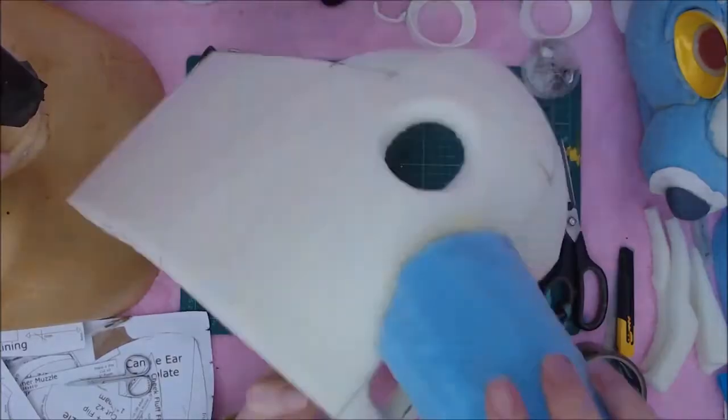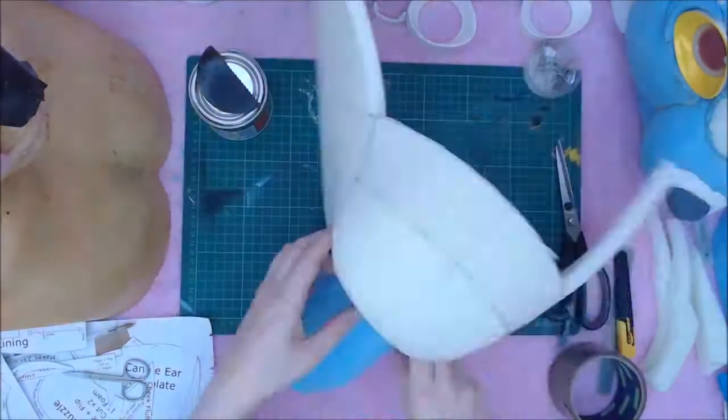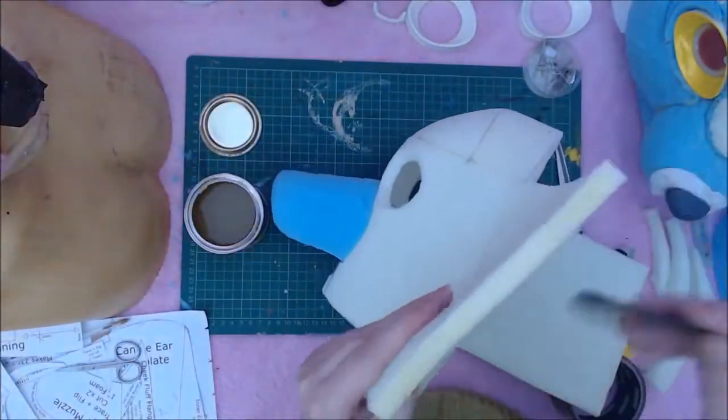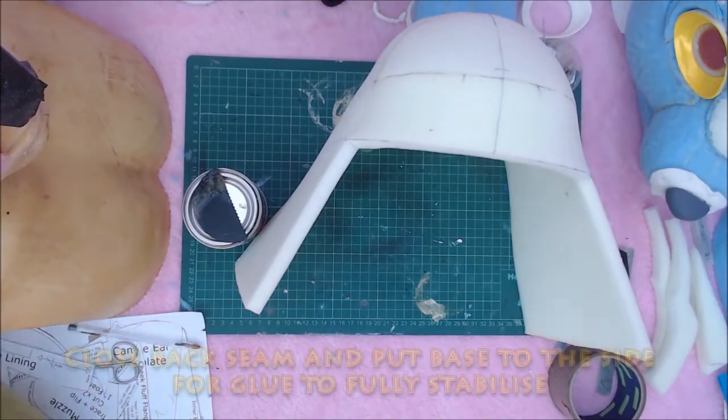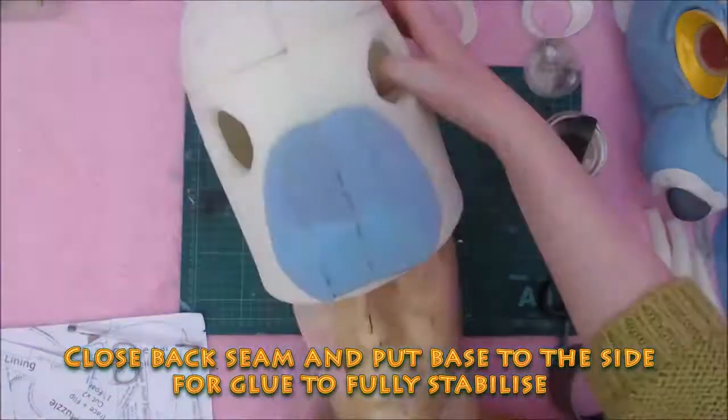If you're using EVA as a base layer, you can construct this type of head without needing a head form. You may need one later for your patterning, however you can get a jump start on the foaming. I now put this to the side on my head form.